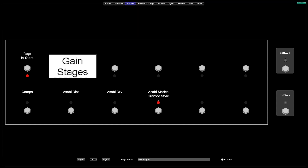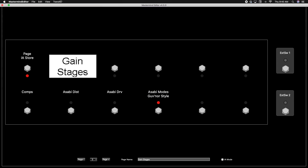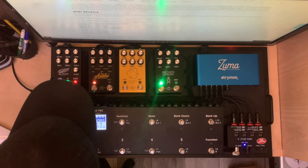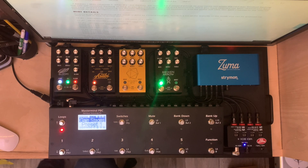All you do is repeat the same steps to do the drive side. We'll go up here to 'Write Changes to Device', let that load for a second, and then once it loads you'll actually be able to go through your device, turn it on and off, and do the different types of drive modes — turn on the drive side and the distortion side.